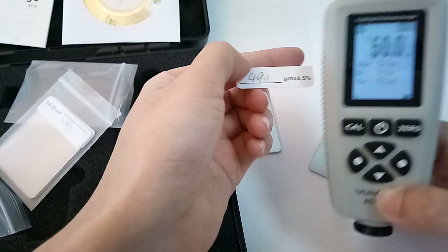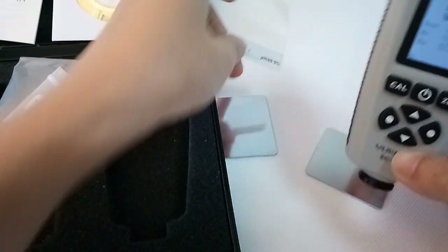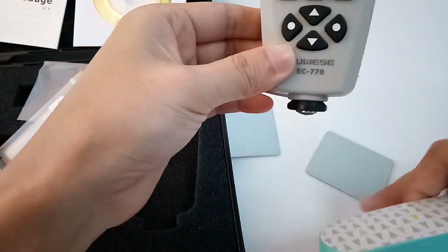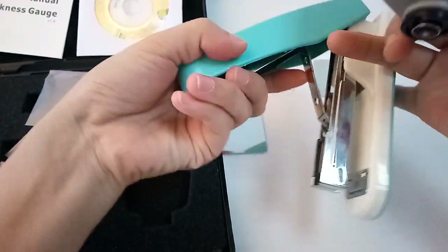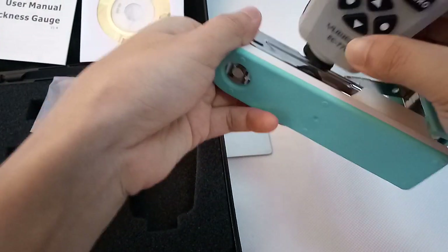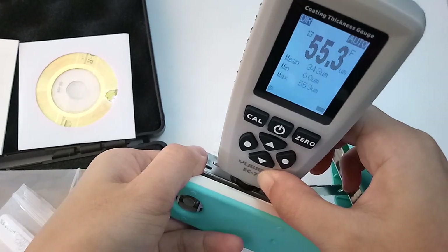Now it's closer. We check this sample — it's magnetic steel — and measure the coating.